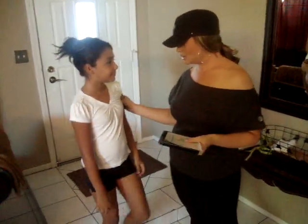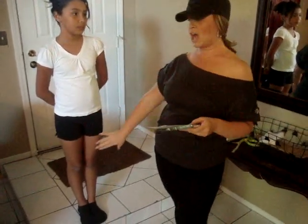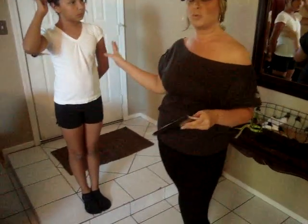Hey guys, this is Greta. So basically, I just did a video about how to wrap your stomach. Now I'm going to do a video on how to wrap your thigh. And if I can, I'll include your arm one on here.